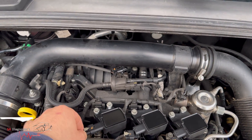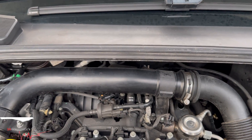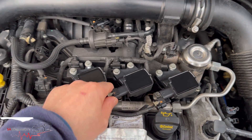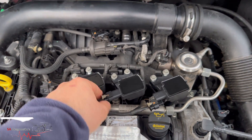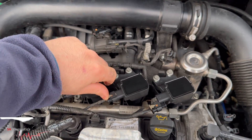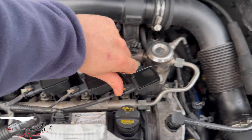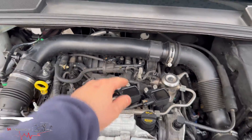I'll tighten these up and plug these back in and push these in as well. That one hadn't gone back in properly — let's pop it out. There you go, that's in now. Same with this one — clicks in. Make sure these are locked in and tighten these up.